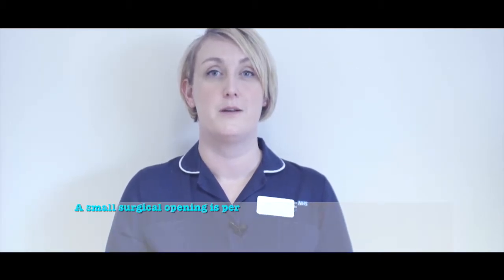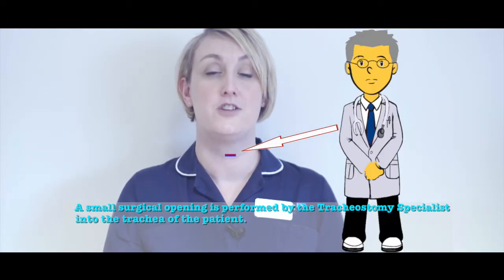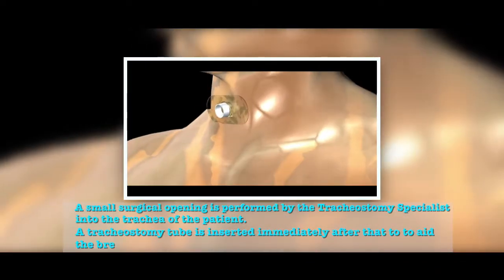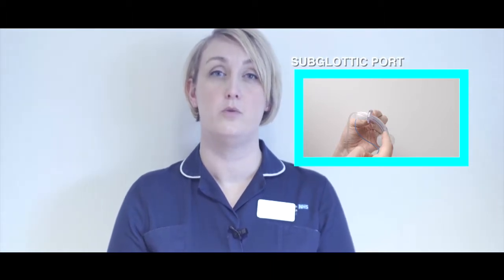A small surgical opening is performed by a tracheostomy specialist into the trachea of the patient. A tracheostomy tube is inserted immediately into the opening and secured in place. A tracheostomy tube is made up of an outer tube, an inner tube, a flange, and it may or may not have a cuff depending on the reasoning for the tracheostomy tube, and a subglottic port to aid removal of secretions collected on the cuff, though this is not present on all tracheostomy tubes.